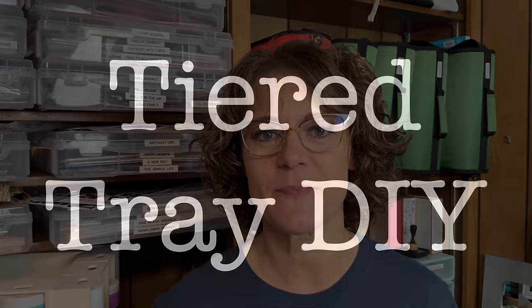Hello everyone, Cindy here with Monarch Mom DIY. Thank you so much for joining me today on my channel where I love to bring you my best tips and tools to inspire you to create beautiful home decor on a budget. Today I am back with part two of my 2024 tiered tray series. I'm going to show you how to make another type of tiered tray and bring you some spring tiered tray home decor DIYs. So with all that being said, let's get crafting.